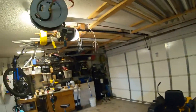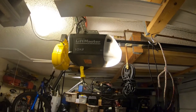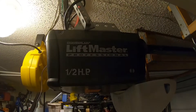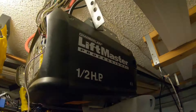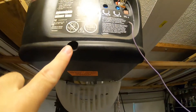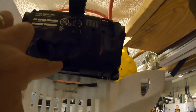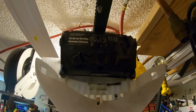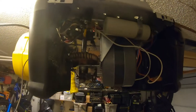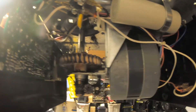First step is to get the cover off — that's just a bunch of quarter-inch screws, so I've got my nut driver here. To take the cover off there's a total of six screws, including one under the light cover. Once you have those six screws out, the cover should lift off. That's kind of what things look like inside.